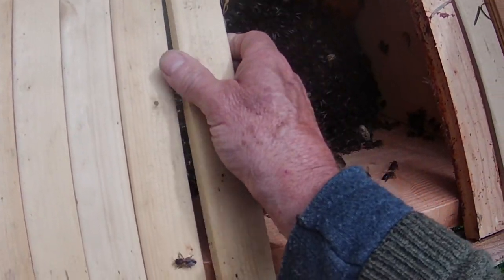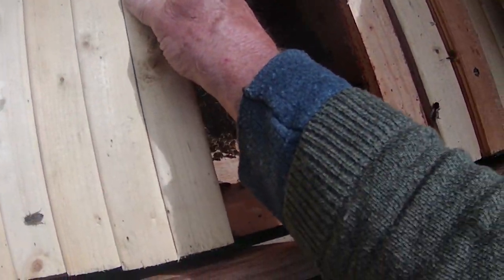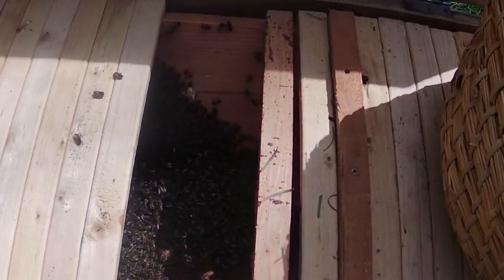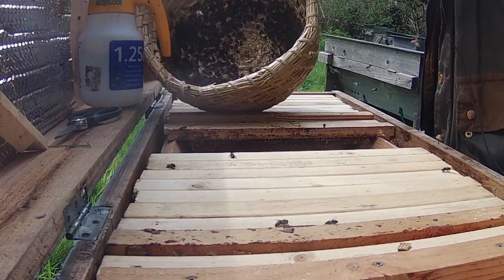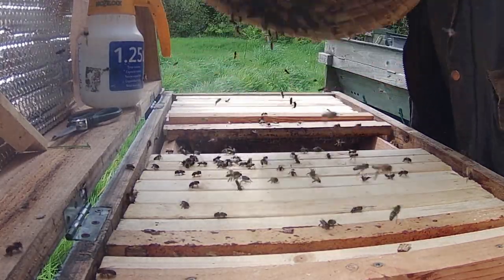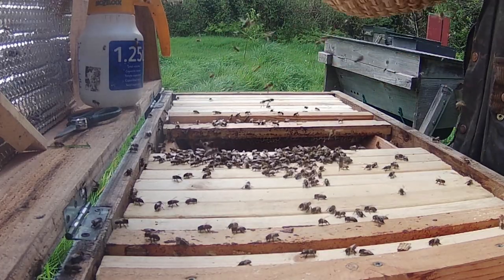They're very calm and chilled out bees these, although one of them did sting my ear. So here we go — here's the rest of the bees in the basket still, so I've got to get them out. I think I'm going to put the camera down for this. All right — empty skep.